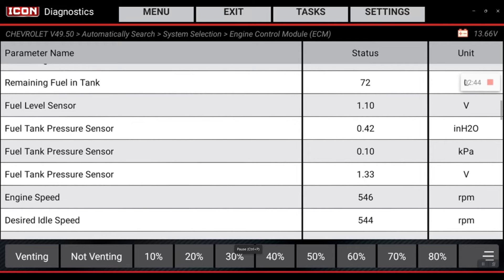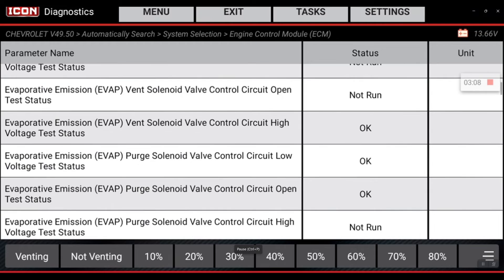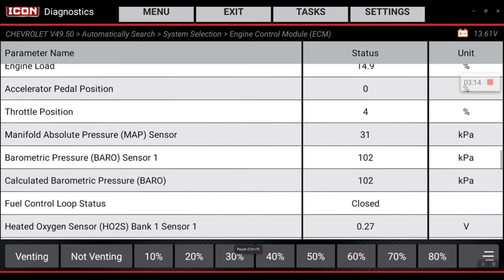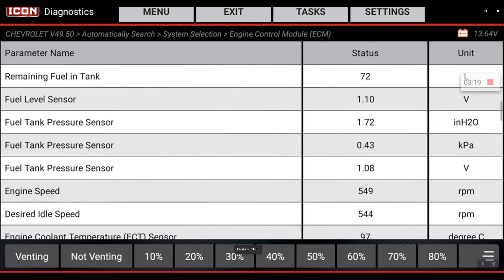The other thing to look for is your fuel tank pressure sensor. Right now it's not venting, so you're starting to see that voltage fluctuate. We're going to put it back into the vent state — its normal state — so it can return back to that atmospheric pressure rating of 1.5 volts, which it's doing immediately now.